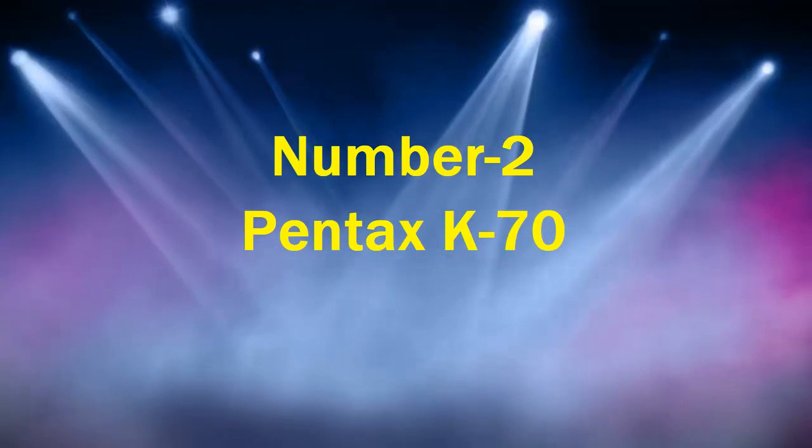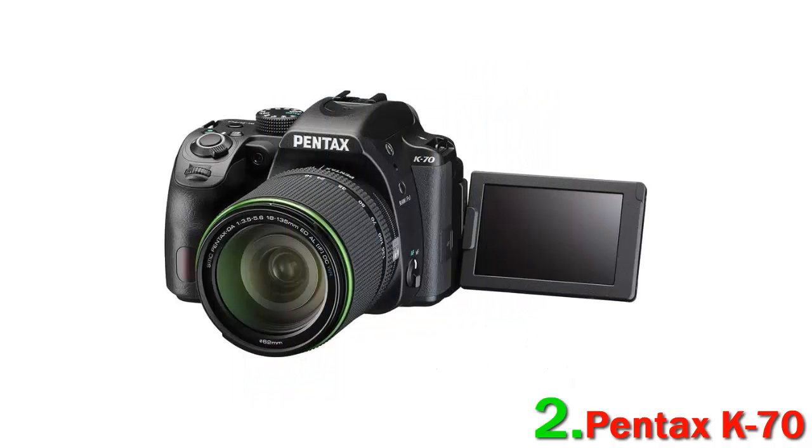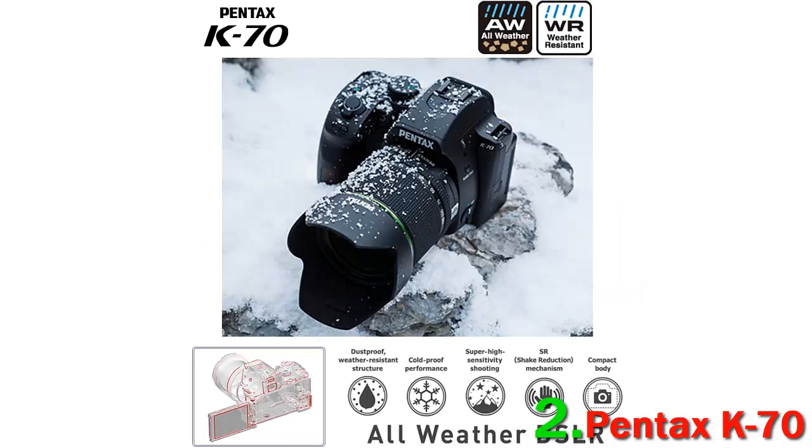Number 2: Pentax K70. The Pentax K70 is an impressive alternative to Nikon and Canon cameras, which are the two main DSLR manufacturers. It's quite affordable despite having a rugged design and proving to be an excellent performer. It features a 24.24 MP APS-C CMOS sensor and Prime MII image processor.